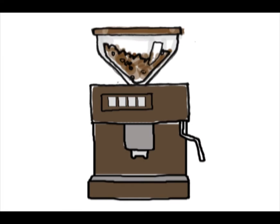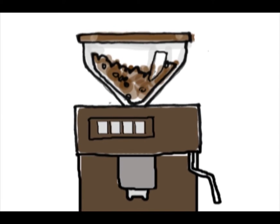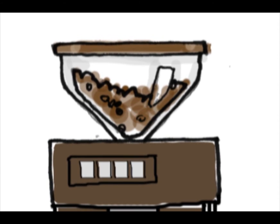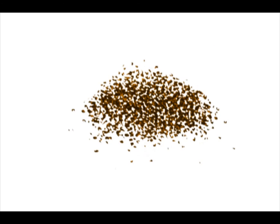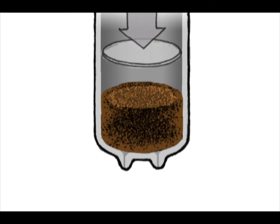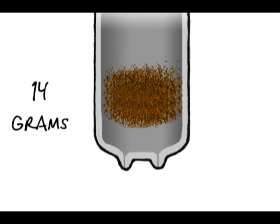Our semi-automated espresso machines support you by performing a lot of the tasks when pulling shots of espresso. After you press the button for the type and number of shots you'd like, the machine will grind, dose, and tamp the coffee. For a double shot, your machine will grind and correctly dose about 14 grams of coffee into the brewing chamber.